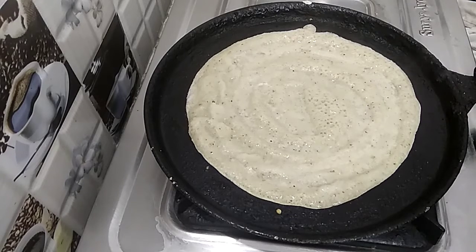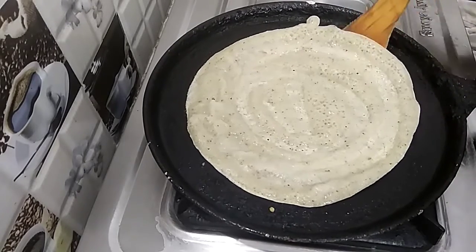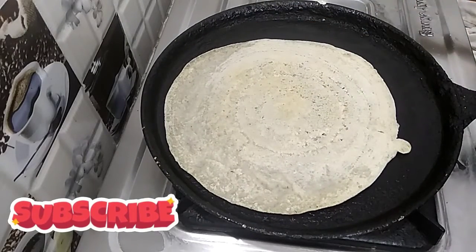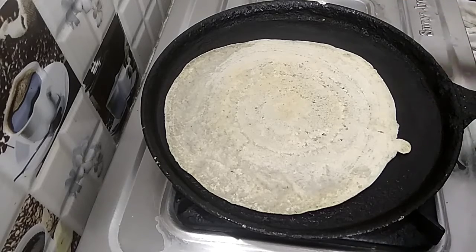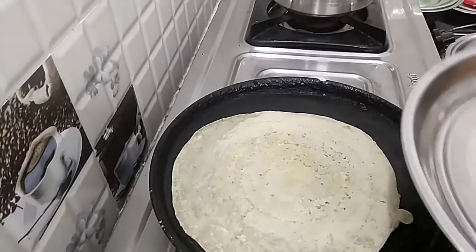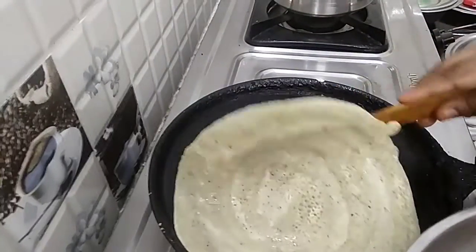I am using the color in my eyes. If you're using a color, you can use it to match. This is very different from the color. You can also put in a little more color. I am going to make a color change. I am going to make a lot of taste.